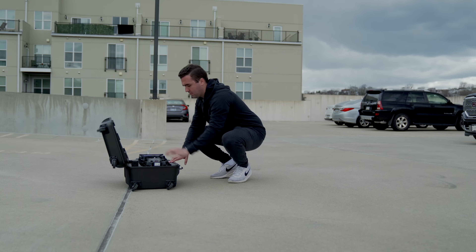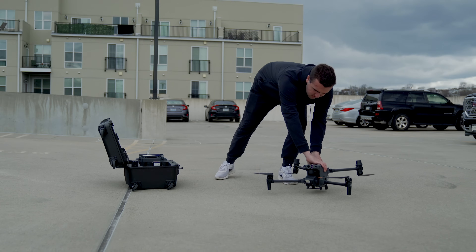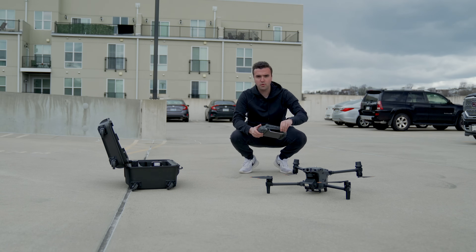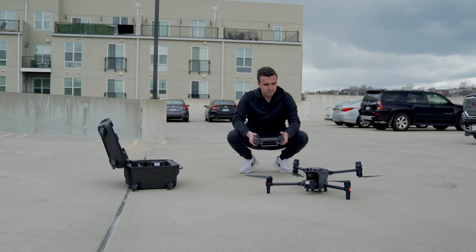Showing a full setup in this video really isn't necessary because you basically take the drone out of the case, unfold the arms which lock into place, turn it on, grab the remote, turn that on, and you're up in the air. This is very similar to the Mavic drones, meaning setup time is no greater than the Mavic 3 or Mavic 2 Enterprise Advanced — just a little bit larger, but with a lot of great features DJI was able to fit in.